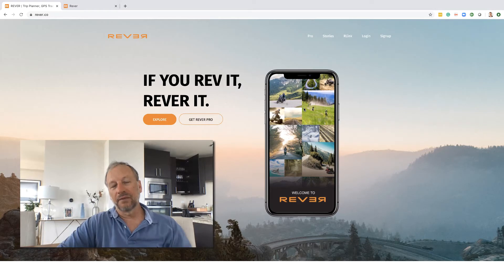I do not use Basecamp to design my road routes for a couple of reasons. Number one, the Basecamp interface is tricky — it can actually be quite frustrating to use and it's slow. Whereas Revva is much more intuitive. If you've used Google Maps, you pretty much know how to use Revva.